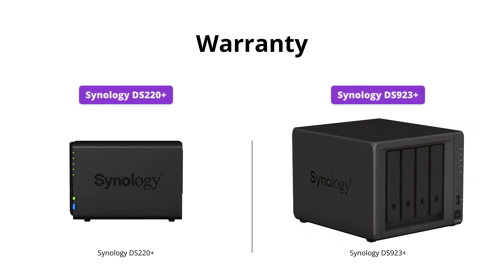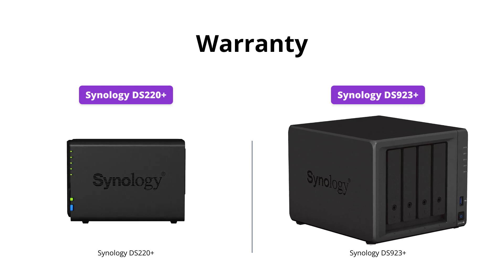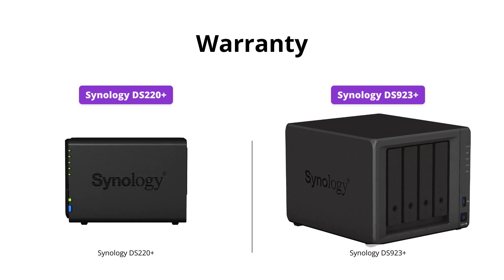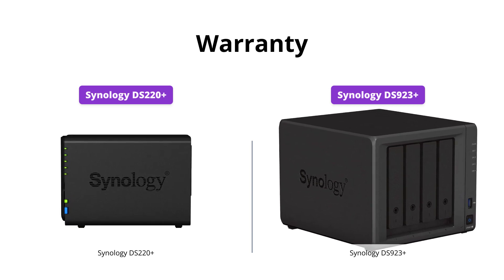Both products come with Synology's limited hardware warranty, but the DS923 Plus has a longer warranty period of 3 years compared to the 2-year warranty for the DS220 Plus.